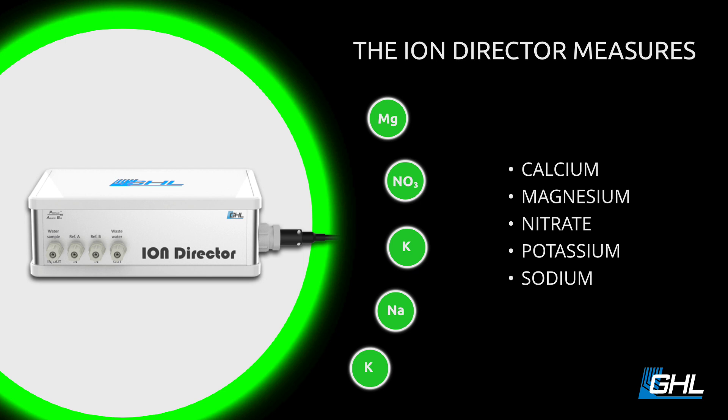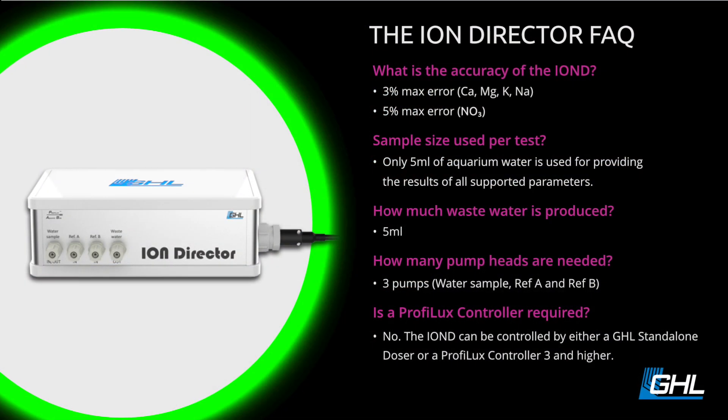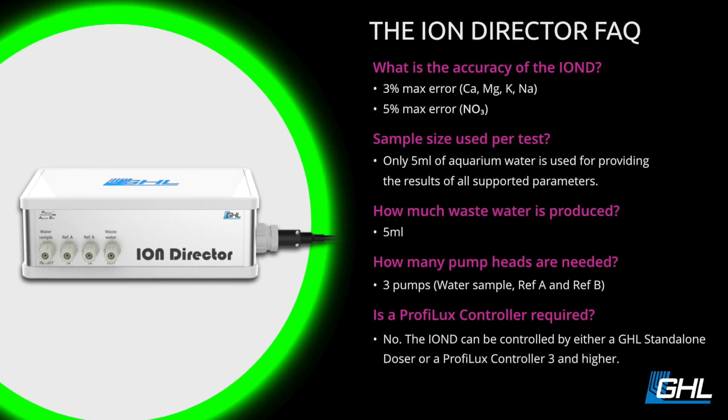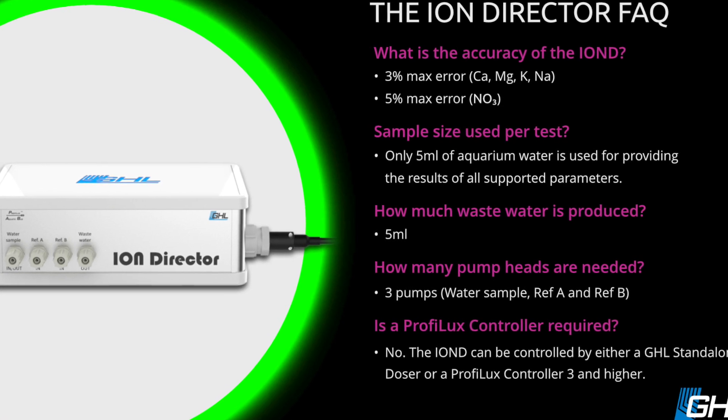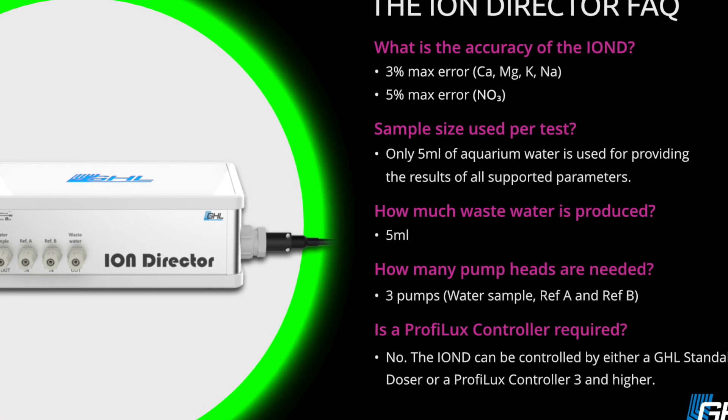You're probably saying, what the heck? These are parameters a lot of us didn't even think of. More importantly, these are some parameters that some of us would have to do an ICP test if you wanted to know exactly where they were. The good thing is for all these tests, except for the nitrate, they're within the 3% plus or minus range. The nitrate itself is within 5%. Generally speaking, that's a good range considering these are not $10,000–$40,000 testers. For me, that's more than enough accuracy — certainly more than enough to keep these parameters stable in the reef tank.